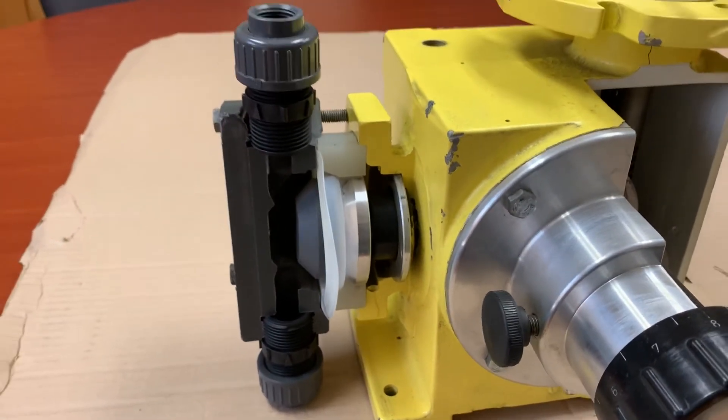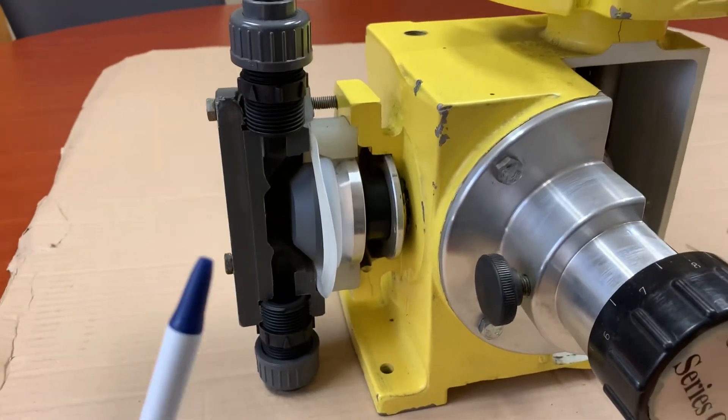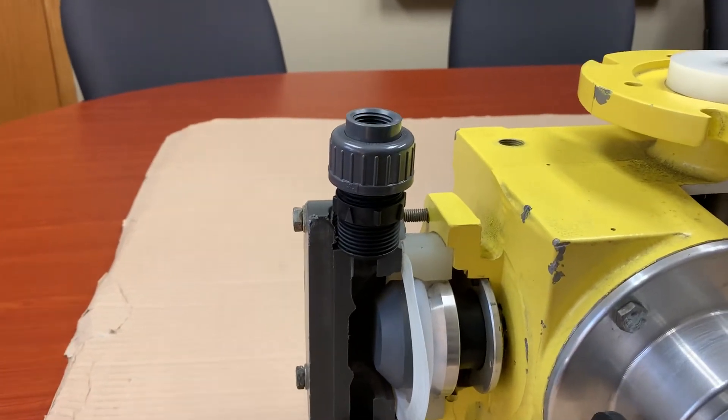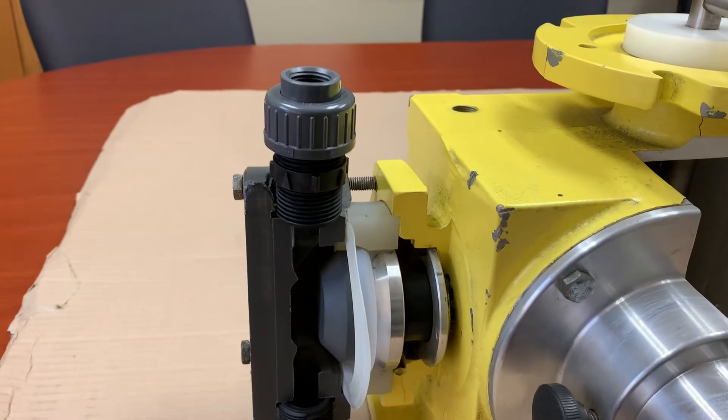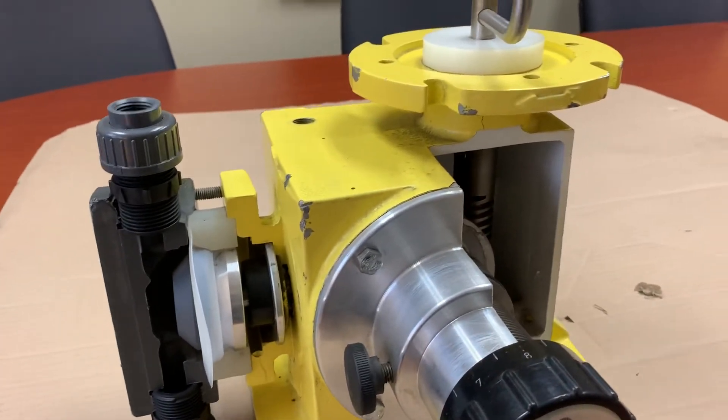There are not too many other process piping considerations. Since this is a mechanical diaphragm pump, there is no internal pressure relief. So it does need an external pressure relief of some sort on the discharge side. Otherwise, if you block in the discharge, it will overpressurize and you can rupture the diaphragm that way.